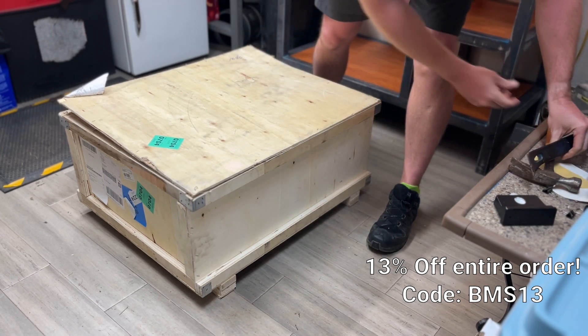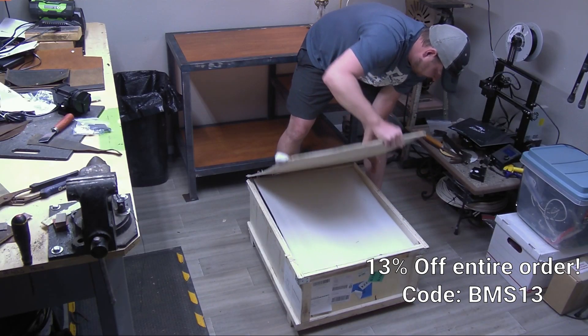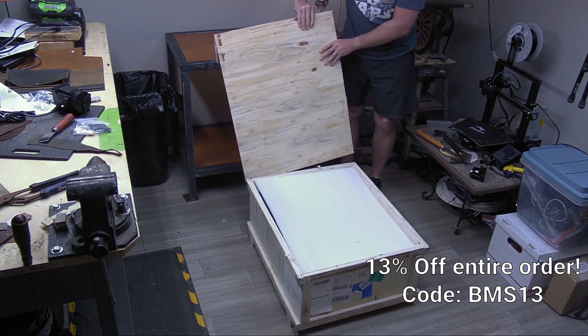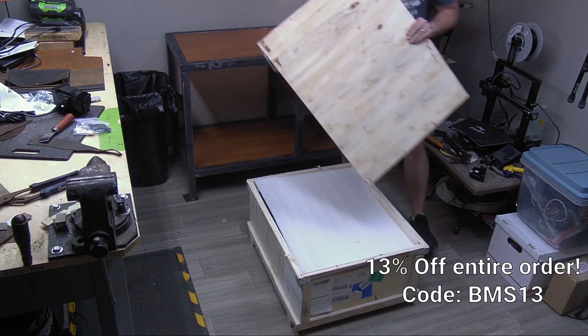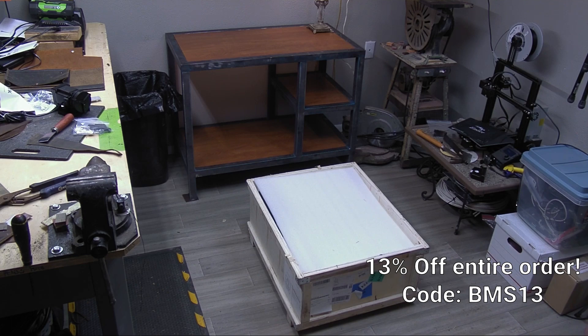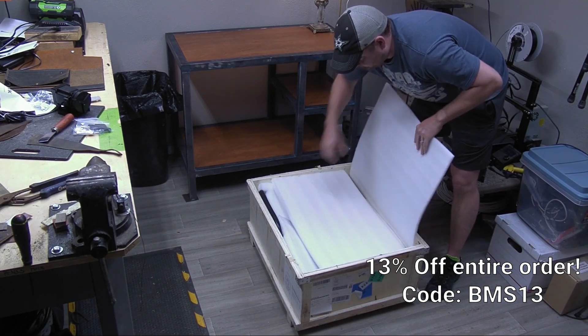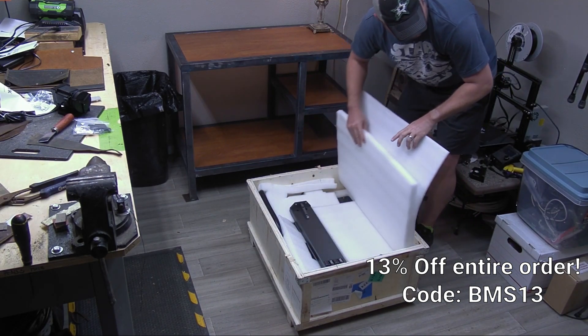I do not recommend hitting it quite as hard as I did, but I was eager to see what was inside. Got some great packaging. First off, very happy to see that top layer of foam — anytime you get a machine shipped, you don't know how that truck bounces and jiggles around. That foam keeps it nice and secure. Even better, on top of that, a second layer of foam — can't go wrong, and this one's even thicker.